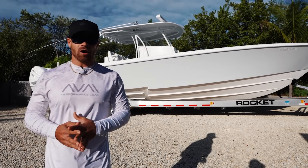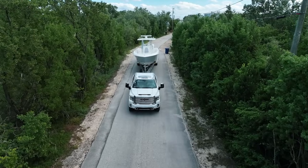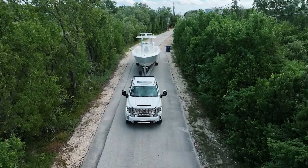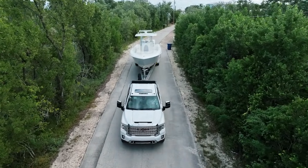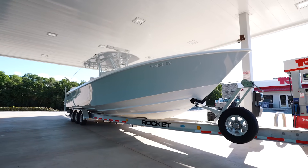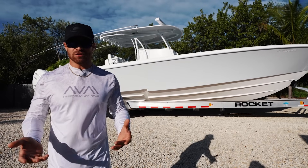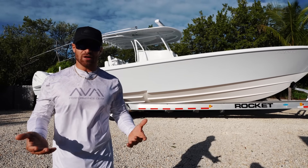Now there may be some people watching that are thinking about buying a boat or maybe moving up to a boat of this caliber and basically what this video is intended for is just to instill a little bit of confidence in you guys and some of it's just for mere entertainment. Hopefully some of our viewers at home are enjoying this just because they like hanging out with us here on Life by the Bow.